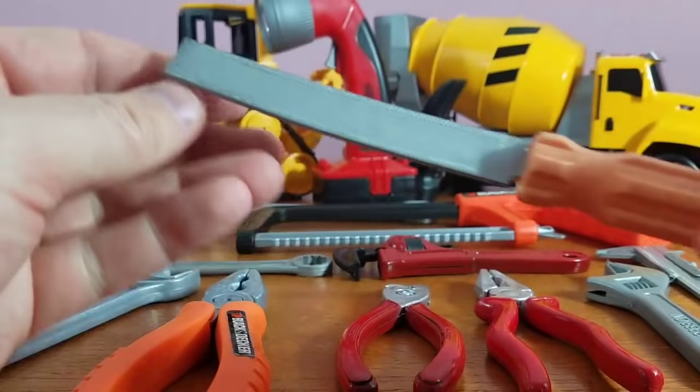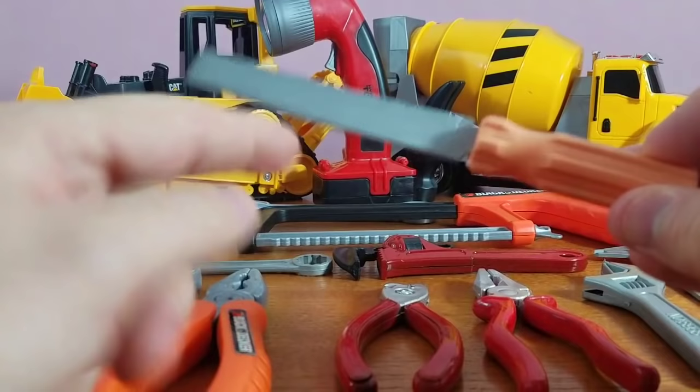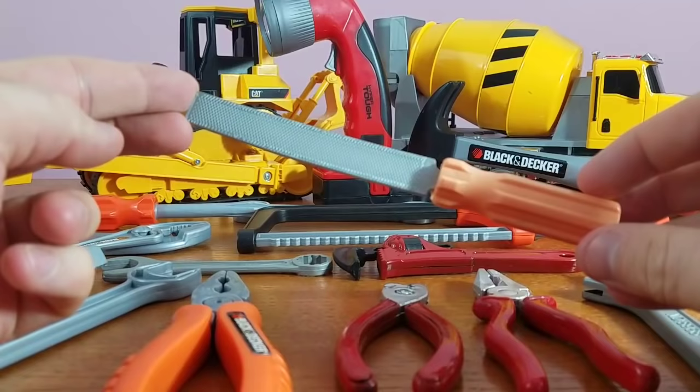Take a look at this one. This is our file — our metal file. You take a file, put it on the end of a nail or a screw, and you file it down straight. This is one of the coolest things we've got in our tool set.